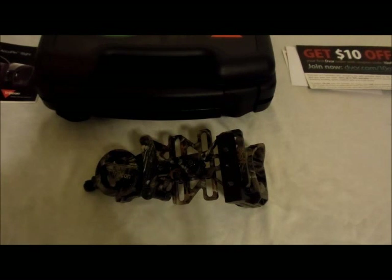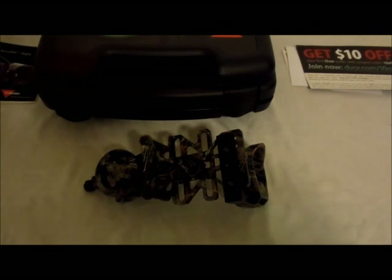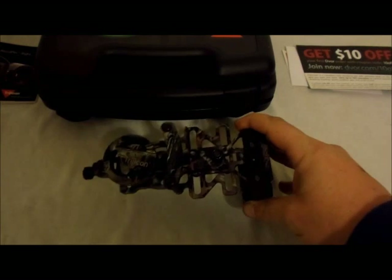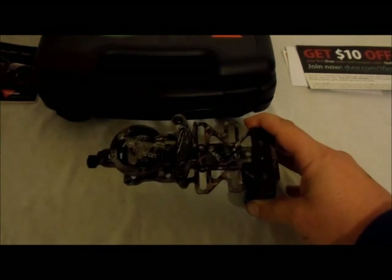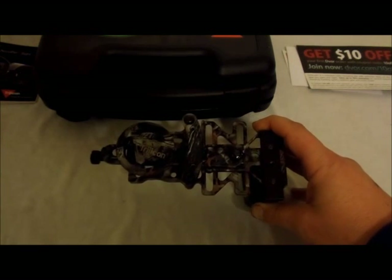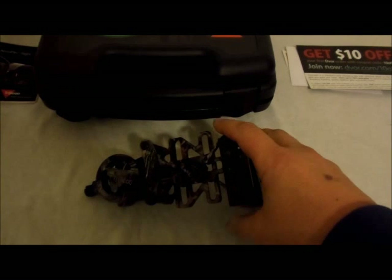When you look for these sights, the best price I keep finding for them brand new is Optics Planet. I'm not in any way associated with them — I'm just trying to tell you guys. I actually got mine through Optics Planet. They run about $474 brand new. You can find them used around here and there, somewhere around $380.